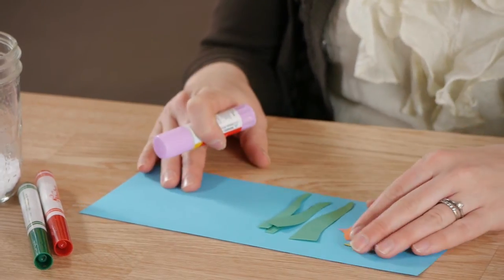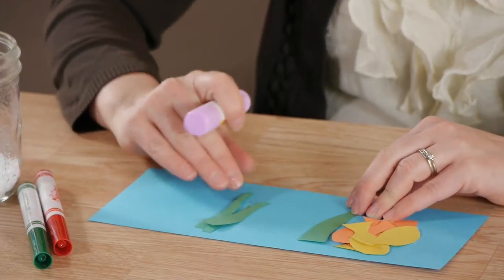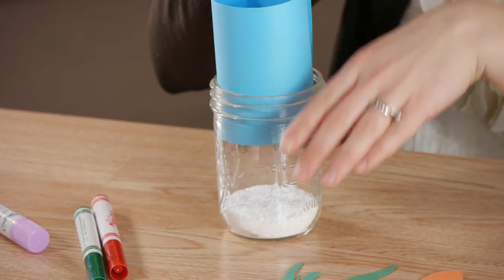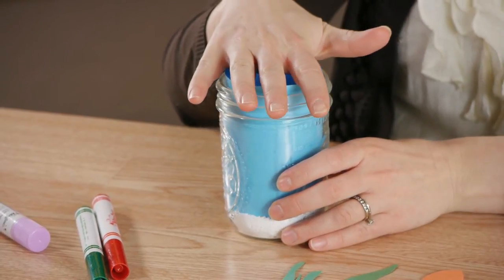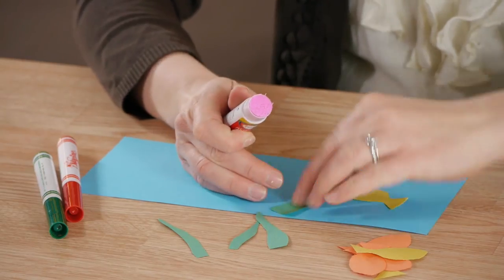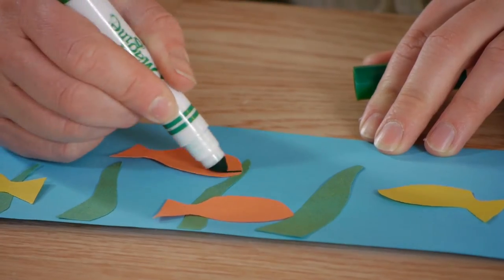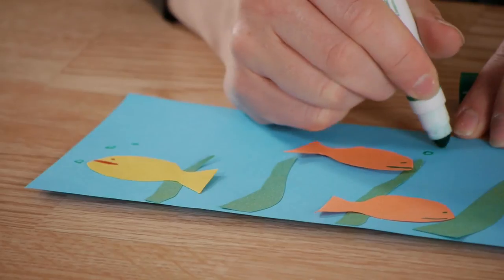For this project the kids can just use their imagination, drawing fish, gluing fish, creating whatever under the sea scene they'd like to create. We're gonna start with paper that fits the height and internal circumference of the jar. Let your children use their imagination in their under the sea world. They can draw faces on the fish once they're glued on. They can even draw bubbles.